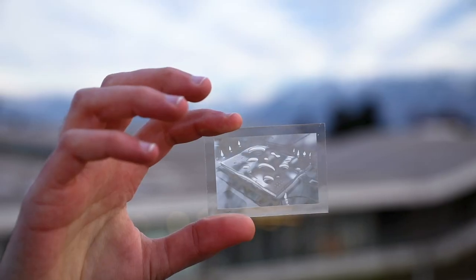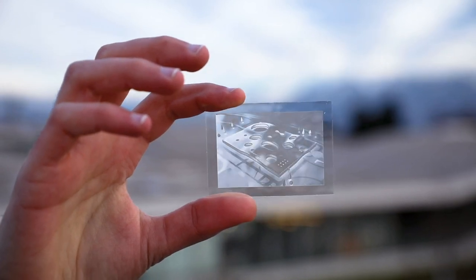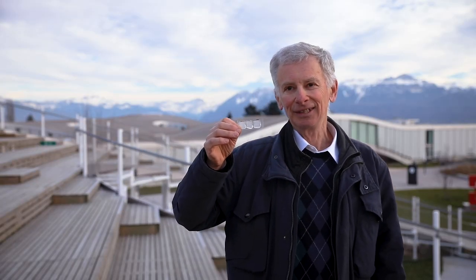We have made this by having two layers of lenticular lenses, and the two layers interact with the incoming light so as to produce the desired image. This has been possible thanks to the mathematics we have developed that allows us to create the image, drive the laser writer, and obtain by lithography the final device — the lenslet.